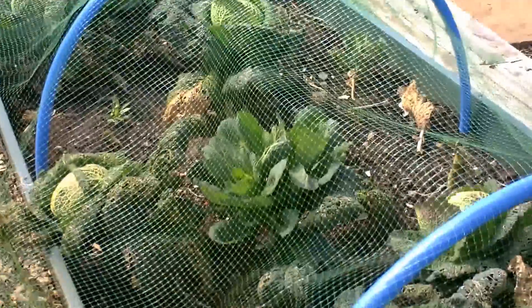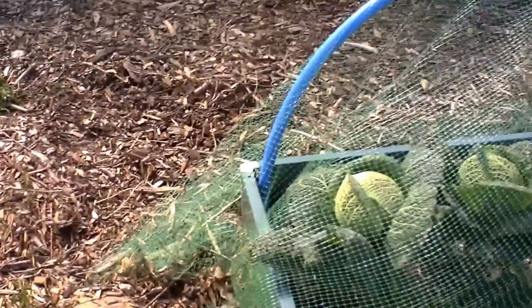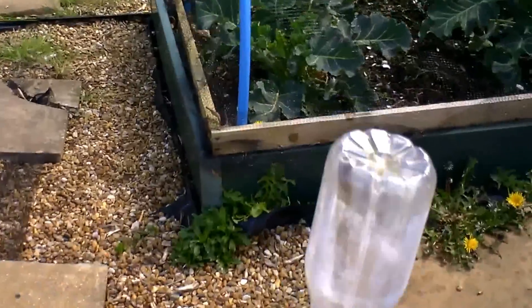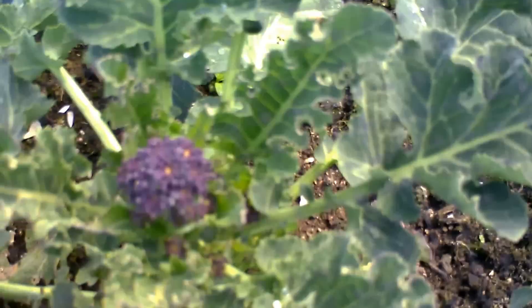Here I've got my winter savoy — really nice and tasty, I've had a couple. And here we have my purple sprouting broccoli, coming on very nicely.